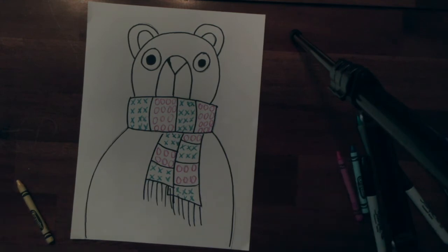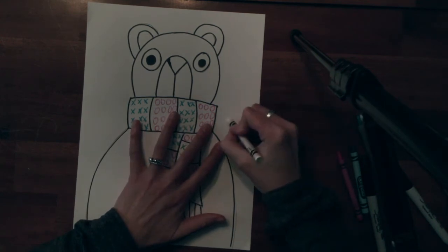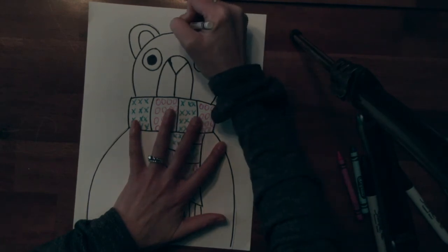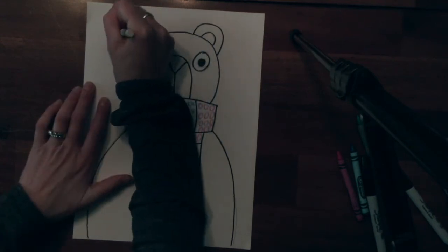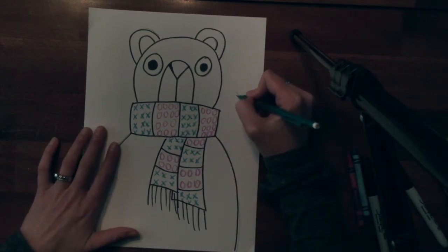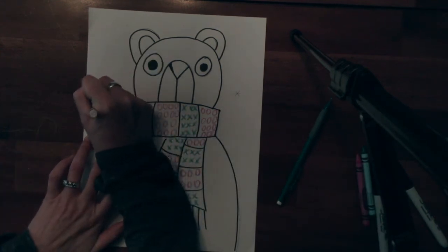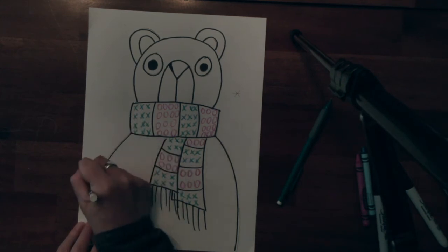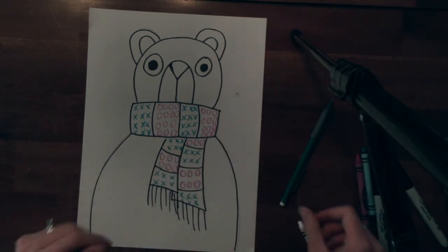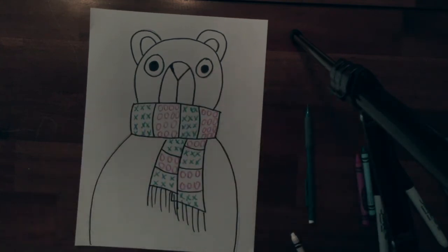Now the last step before I start painting is to take my white crayon — and I know this seems kind of funny — but I am going to make little snowflakes all around in my sky. To do that I am just going to make an X and then put a line through it. You are not going to do it with pencil; you are just going to use your white crayon and do that all over the place in the background. It is just very random.